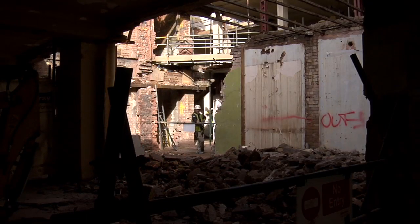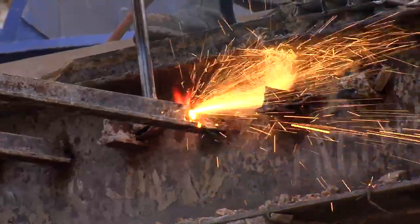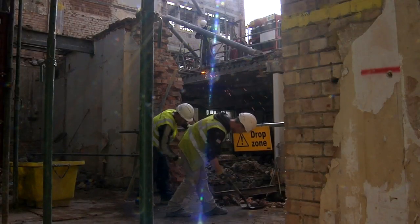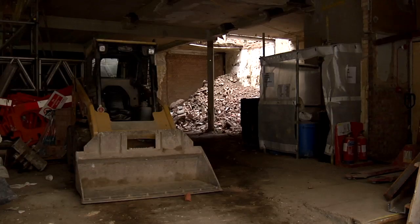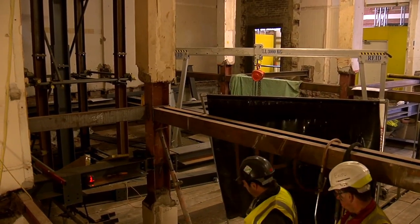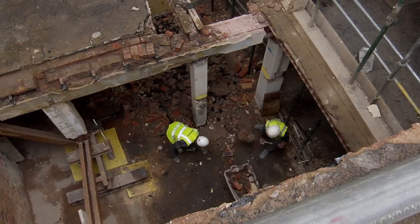So quite a lot of works. We're coming to the end of the demolition and we've just started getting a little bit of steelwork on site this week. We're starting to put up the main stringers for staircases, and we are installing steelwork at ground floor level whilst still demolishing above the top of them.